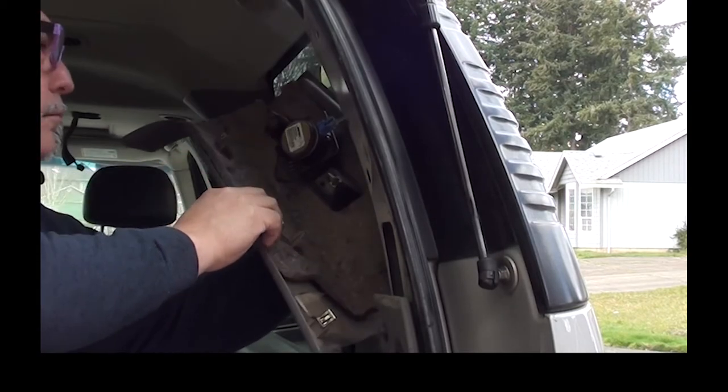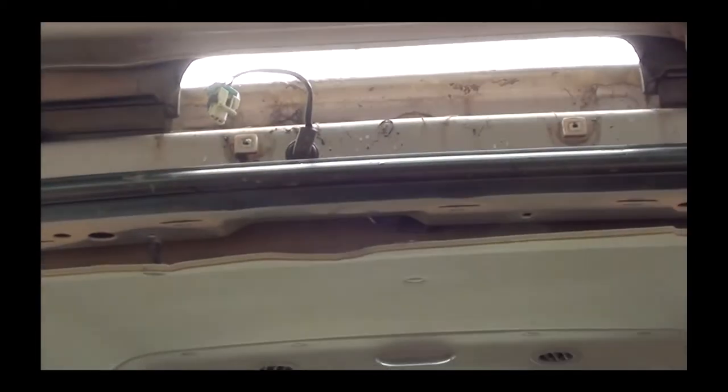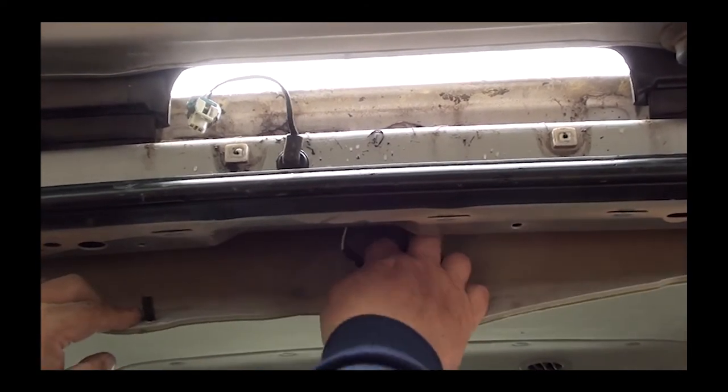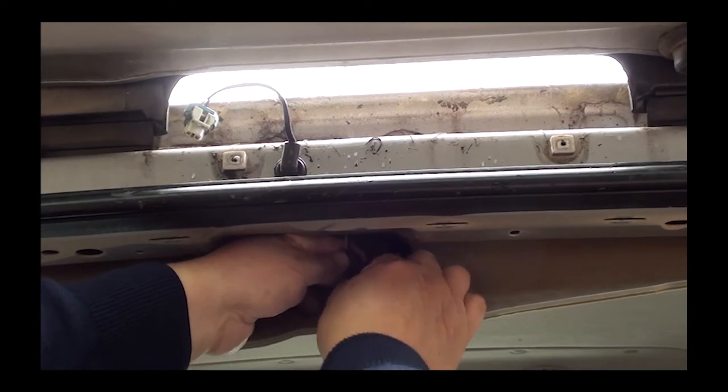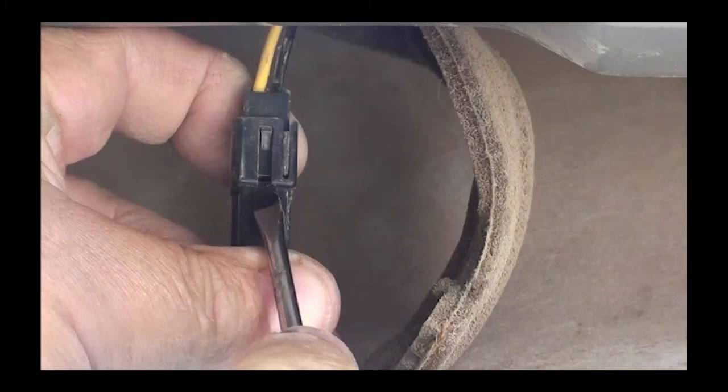We're going to have to do some cutting and splicing in there. Here's the connector. What we want to do now is we want to unplug this connector. If you look at the plug — don't look at the screwdriver — above, you're going to stick your screwdriver the way the arrow is faced, shove the screwdriver downward and it unclips the plug.